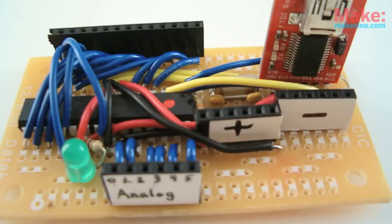I'm here with Will of RevoltLab.com and I'm going to chat with him about a device he has put together called the Perfduino. It's an Arduino clone. Where did you get this idea? How did this come about?